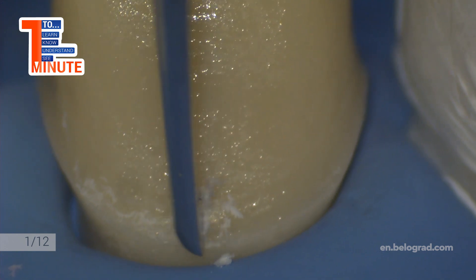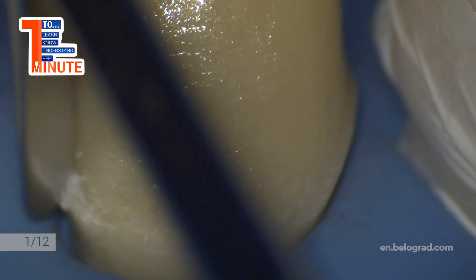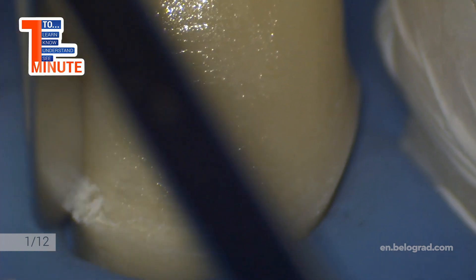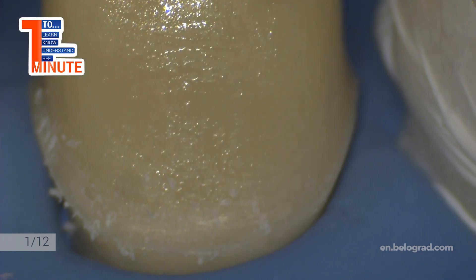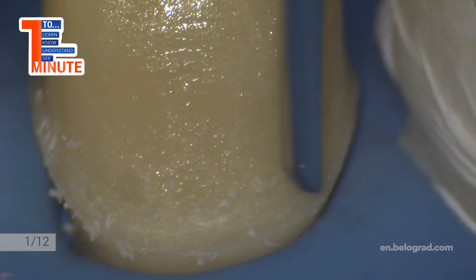Then we cover all surface with glycerin gel and light cure for one minute. Now we need to clean the finish line from adhesive; instruments that can be used are enamel chisel or curette.